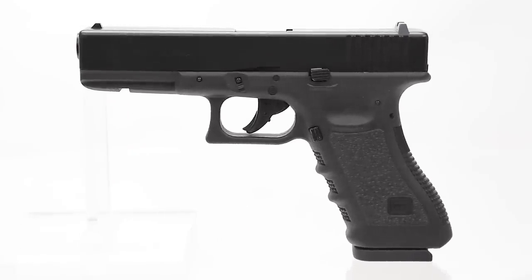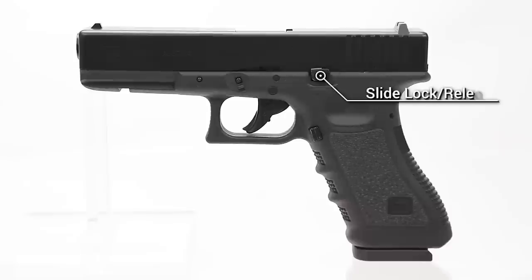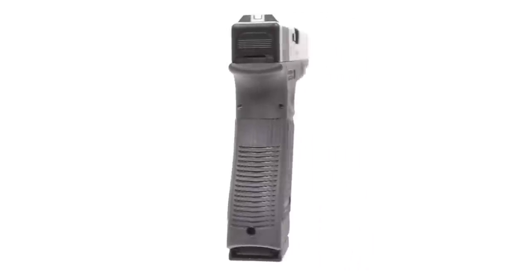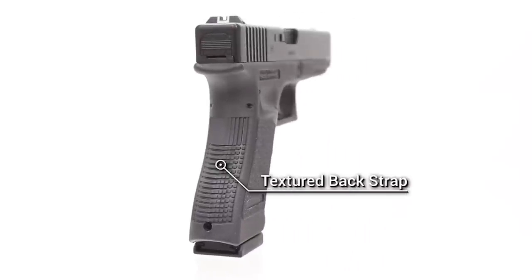On the left-hand side of the Glock 17, you have a slide release that's fully functional, your magazine release, and you'll also find some nice texturing which is ambidextrous on both sides of the grip frame, as well as ambidextrous rear slide serrations. Coming around to the back of the gun, you'll notice you have a nicely textured back strap.